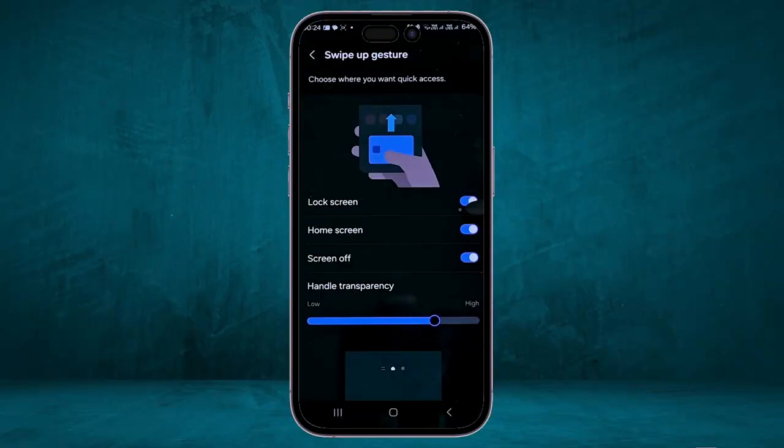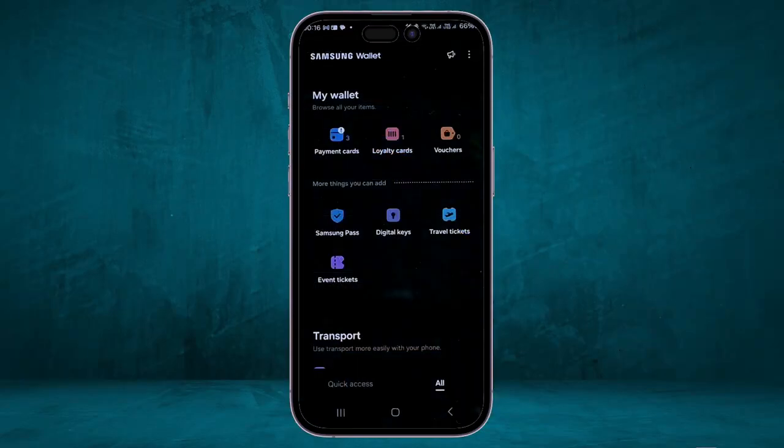Keep in mind that when you use the swipe-up gesture, you will have to enter your PIN to get into the application. You can also add other payment options and other things to use with Samsung Wallet — when you click on All, it shows other options like loyalty cards, vouchers, and Samsung Pass.